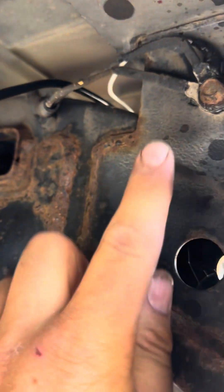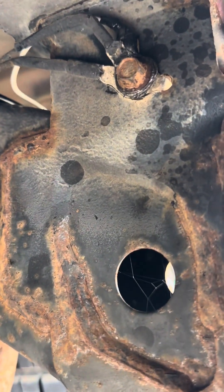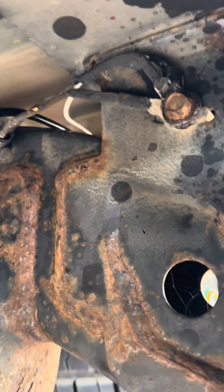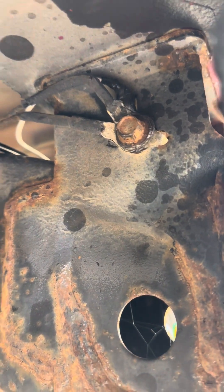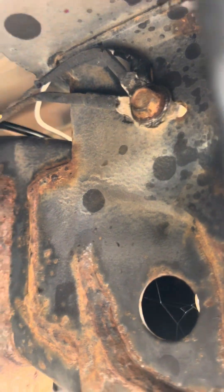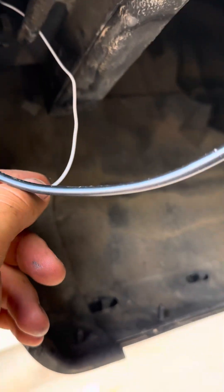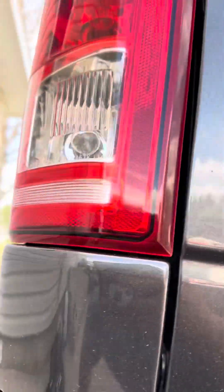The white wire is your ground. I ran it over the frame right here — there's a ground point right there. I used one of those circle ring connectors, and that bolt fit through real nice. That's where I grounded my wire.